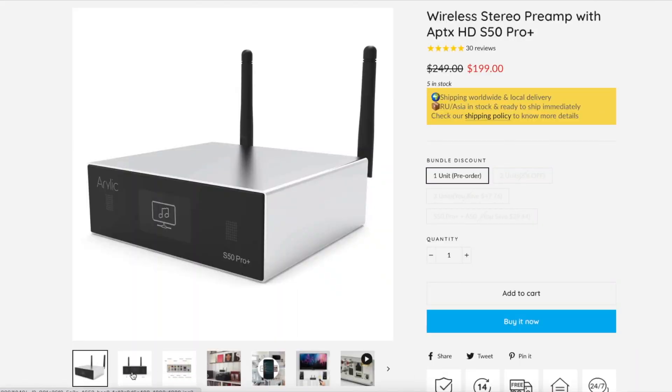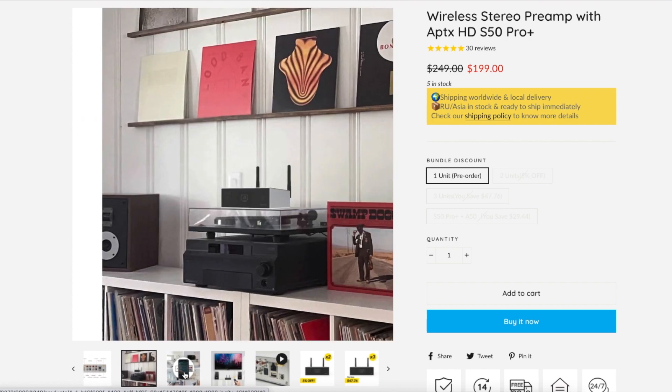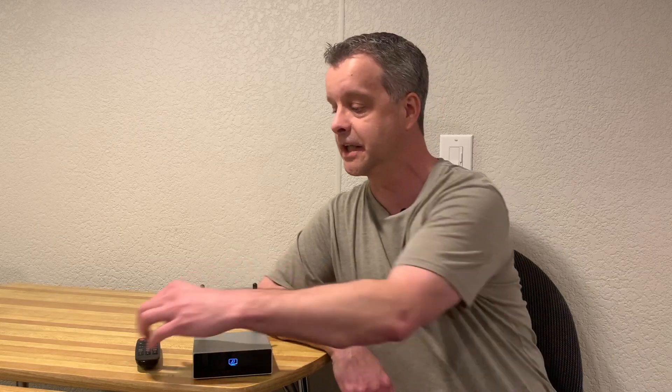To quickly go over the pros: I like the form factor, and it sounds decent for what you get. If you're not looking for audiophile-grade sound and just want something simple to set up — or you have a legacy integrated amplifier without Wi-Fi or Bluetooth — this is perfect. It's very easy to set up. It has lots of connections including a subwoofer output, digital inputs and outputs, Wi-Fi, Bluetooth, AirPlay, PC connectivity, and USB input for a flash drive. The remote is functional and easy to use, and the app is very intuitive.